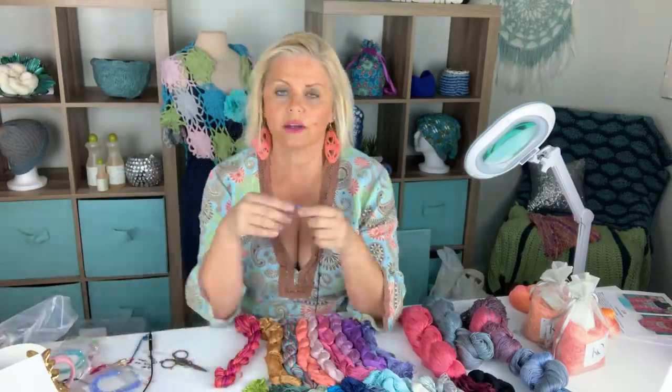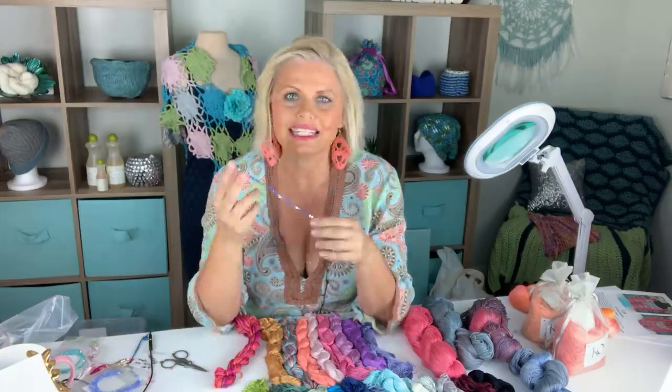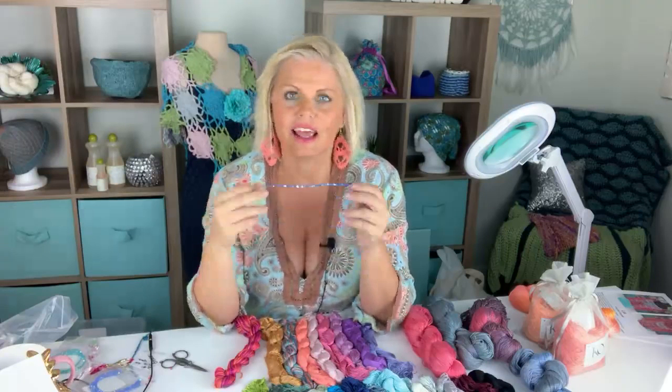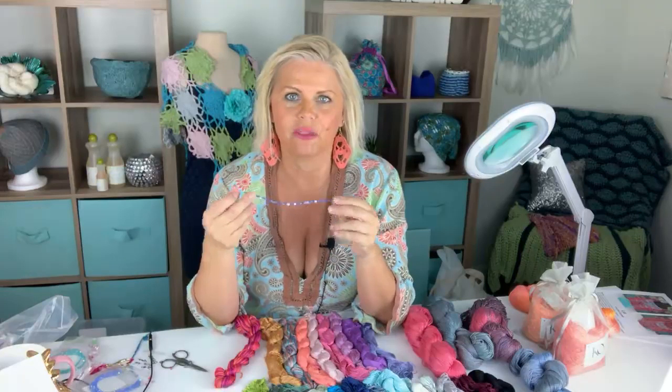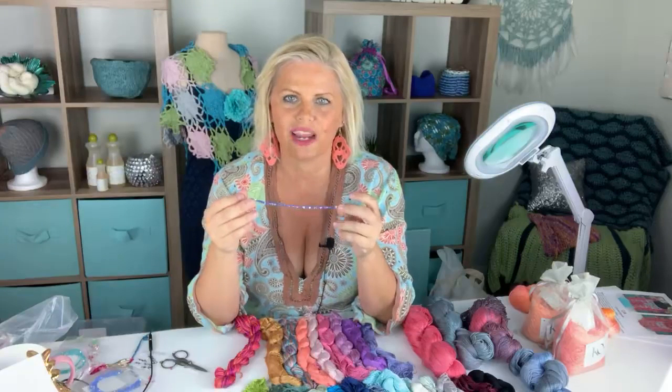I wanted to show which beads look really nice with which colors of yarn. These are the Preciosa crystal beads that I've just put in my shop. For those not familiar with Preciosa, it is the same quality as Swarovski but without the cost of the super famous brand name. They're still Czech glass crystal beads, and I buy them with the AB finish, so they are extremely gorgeous. They are the bicone shape, and you can already see it sparkling.